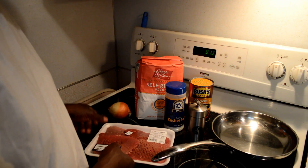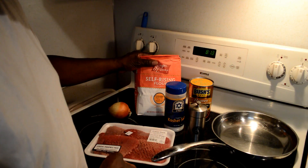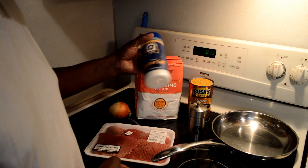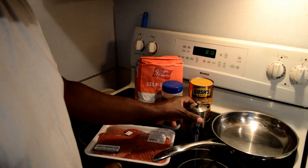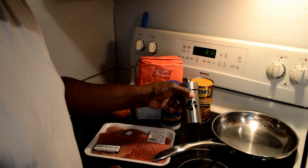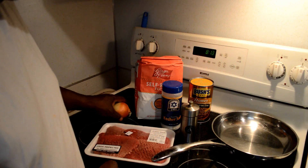The ingredients are Cubed Steaks. We're going to need about a half cup of flour, a tablespoon of kosher salt, about a half tablespoon of black pepper, and one onion.